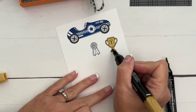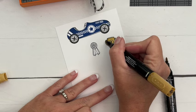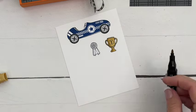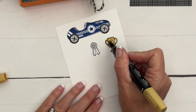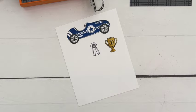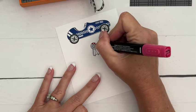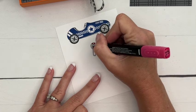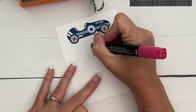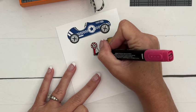I went over it with my light color. Now I'm going to take my dark and just add a shadow along the left side. Then take your light and kind of pull that color over. For the little ribbon — you're going to need your glasses for this! I always forget to bring mine when I record. Color that in and then color the ribbon.